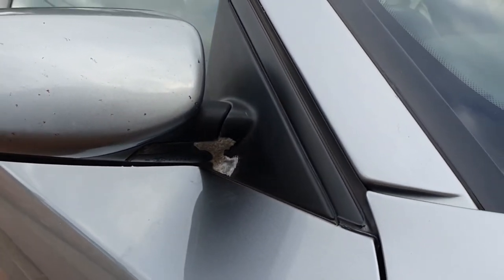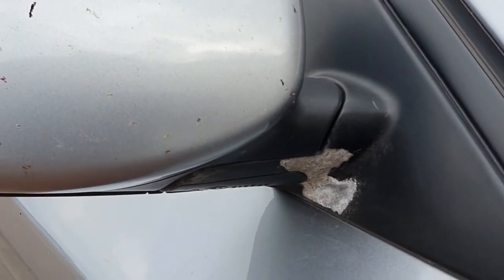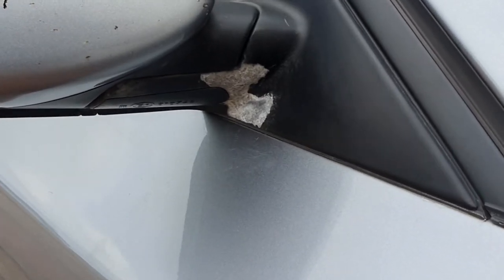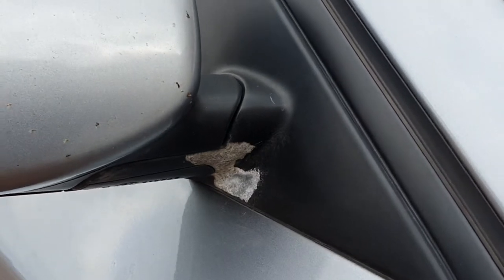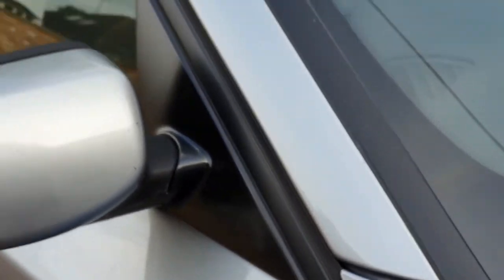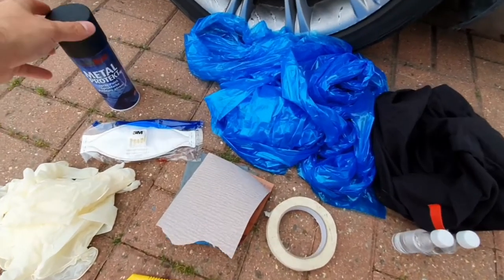This is quite a common fault on the pre-facelift models. I think after the facelift they changed this part for a plastic one, but the pre-facelift ones are painted aluminium — they get a stone chip, water gets in, then they corrode and the paint bubbles, and we're left with this. So we're going to rub it down, give it a clean, and fully restore it — it'll go from this to this.